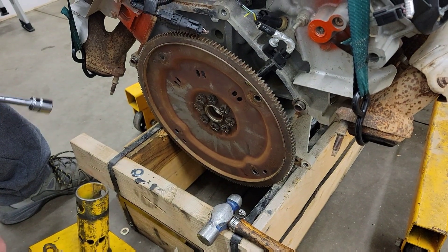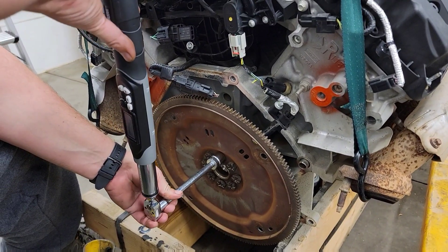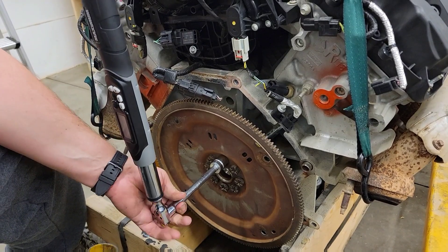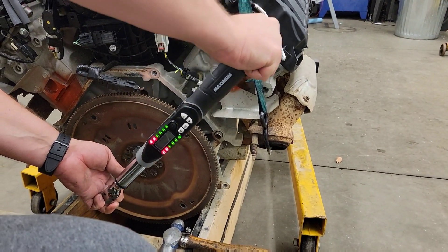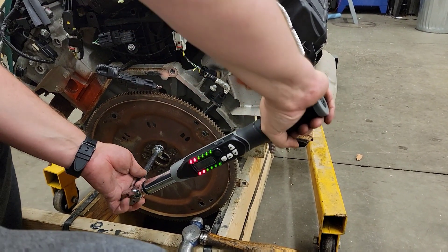Now I'll have to figure out the 60-degree part. Less than 90. Probably there, eh?